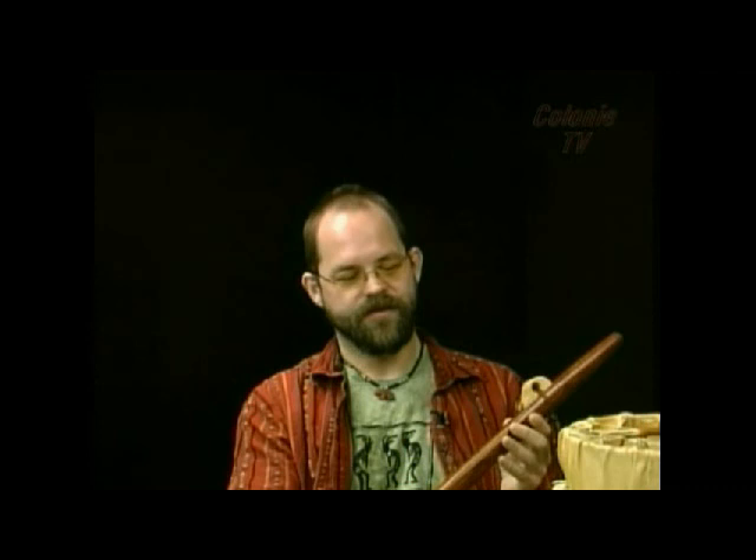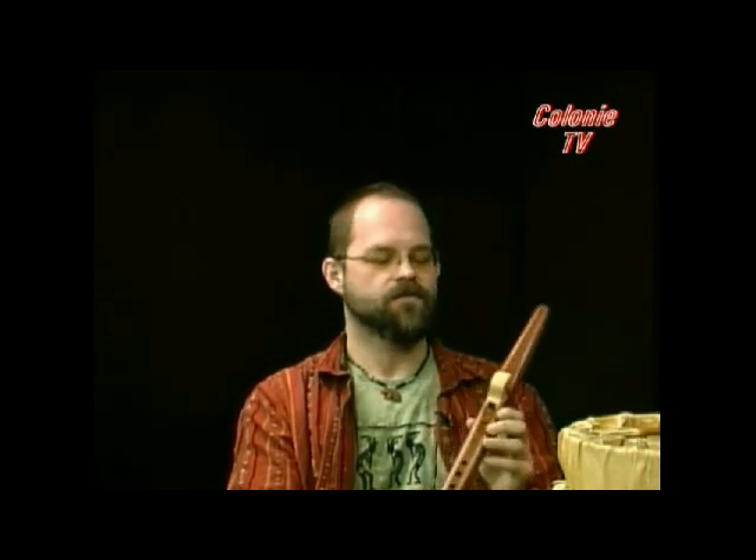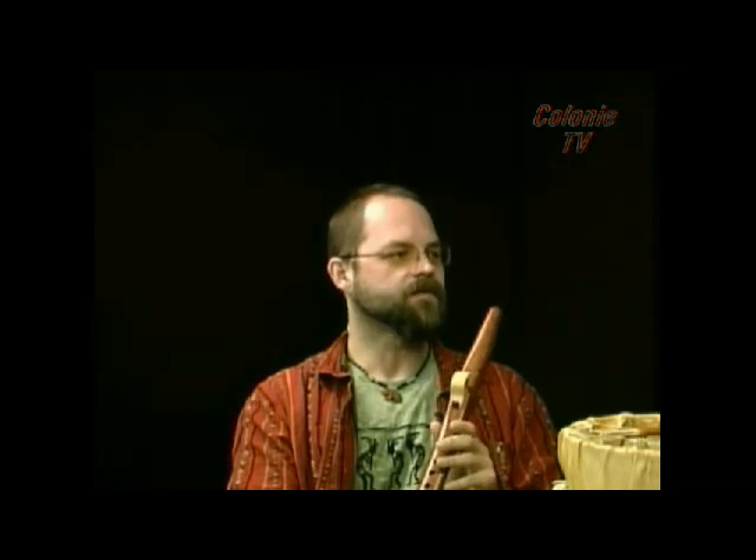Is it cedar? Is it made out of cedar? This is red cedar. This is made out of red cedar, which is the most common — although many different types of wood can be used, red cedar is the most common for Native American flute.